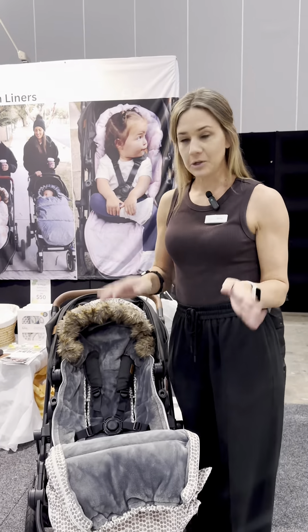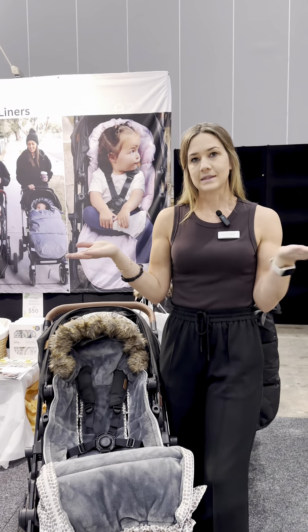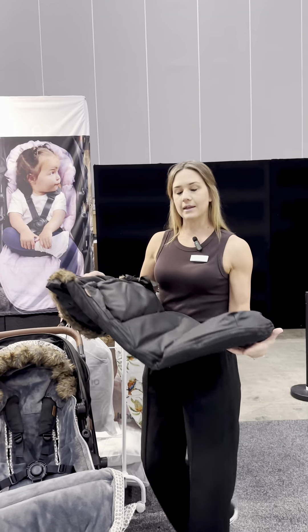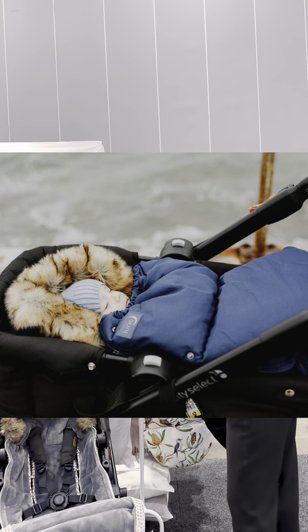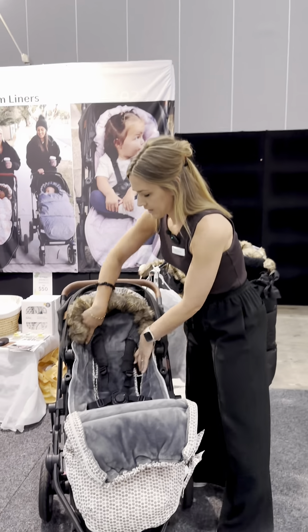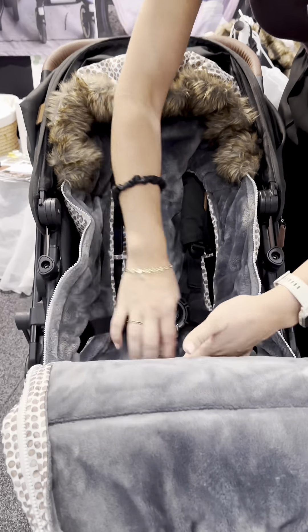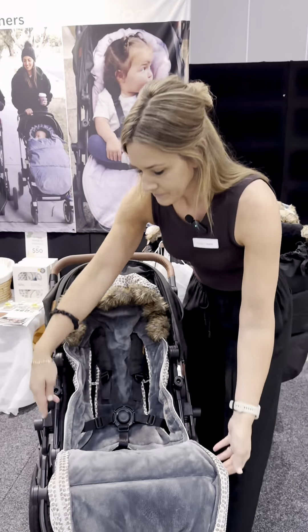They suit from newborns all the way up to about three years old and you can actually use it in the pram bassinet at the start too — you just lay it down flat and it squishes into place. Then when they are ready for the seat, you just open it up like this and it's got holes at the back for all kinds of prams and all kinds of harnesses, so they suit all prams.